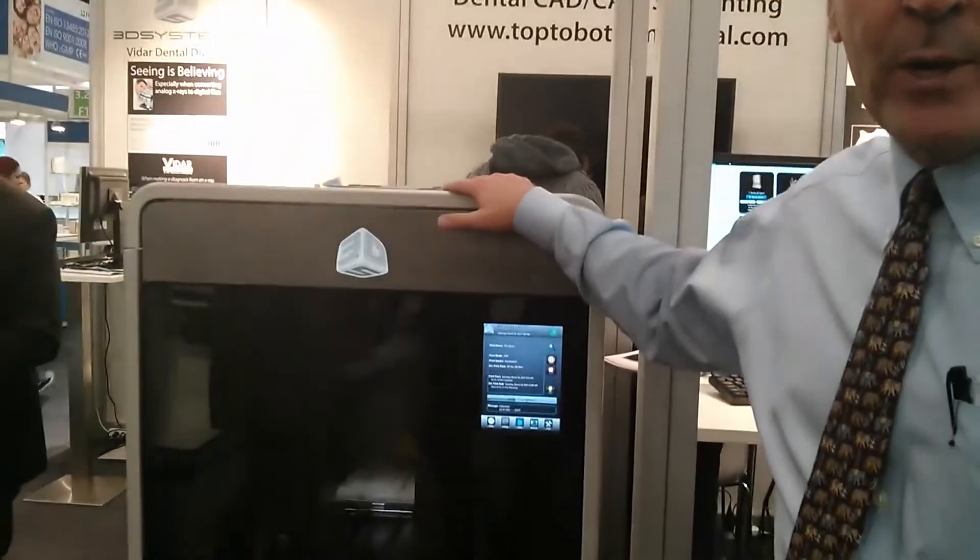Good morning. This is the 2013 IDS Dental Show. My name is Lee Dockstetter. I look after our healthcare solutions. I'd like to show you the new 3510 MP model printer.